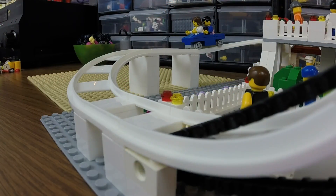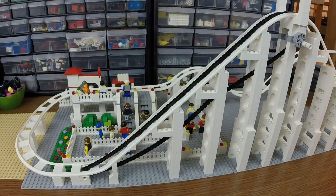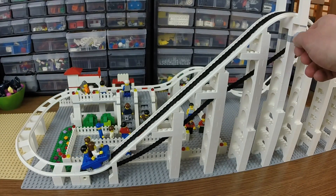Here's a bit of a closer view of the train coming around. It engages the chain and up it goes. Go ahead and show off the chain in action here, from the bottom to the top.